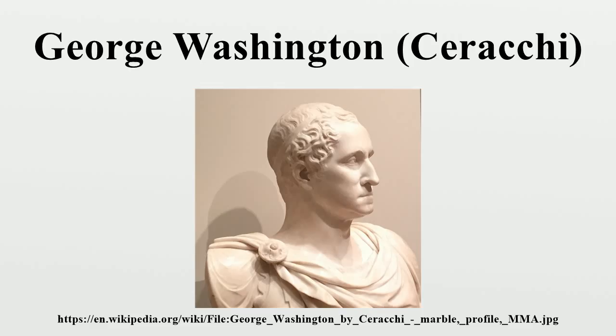Initially, Washington did not want to pose for the sculptor, but eventually did so in late 1791, early 1792. Serocchi left for Europe in 1792, and then returned to Philadelphia in 1794. He then had Washington sit for him again to finish the bust from life in 1795.